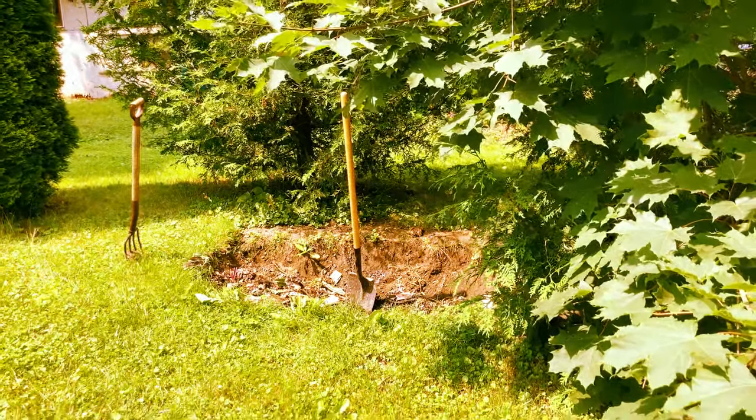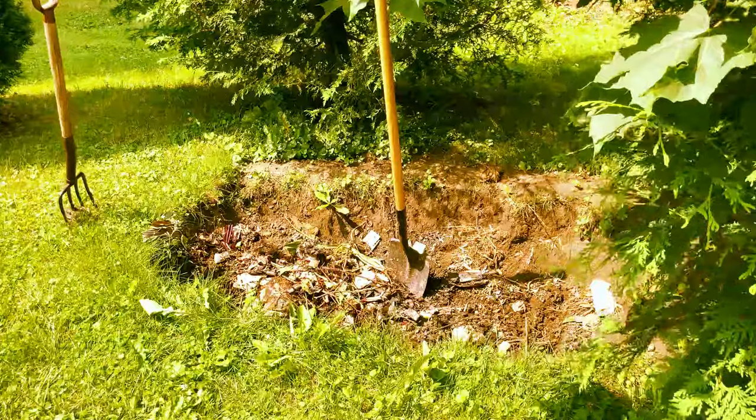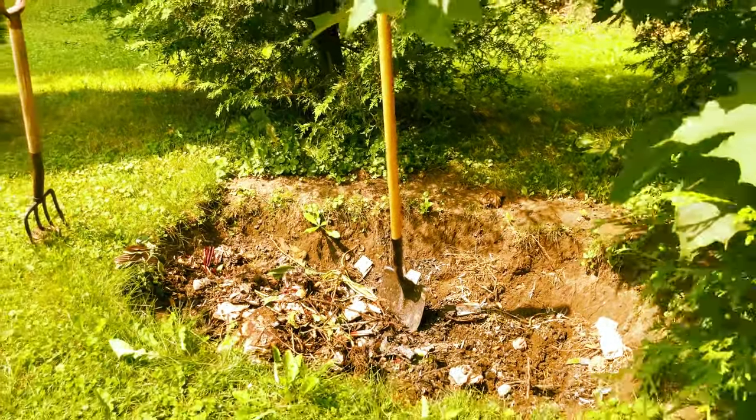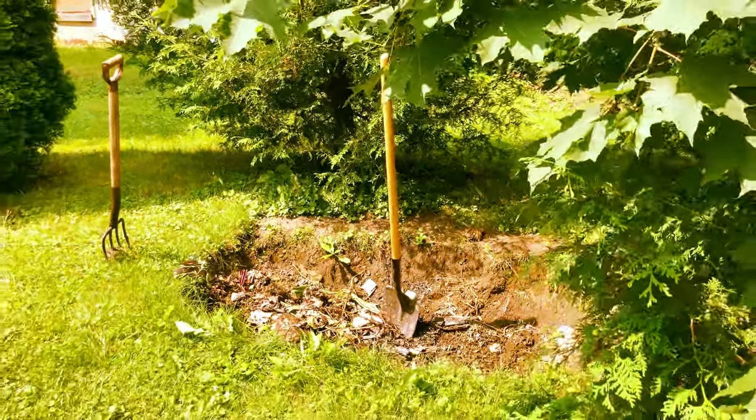That is our compost pile and we're working diligently away at that. I'm just in the process of turning it right now, but this is really going to pay dividends come next summer.